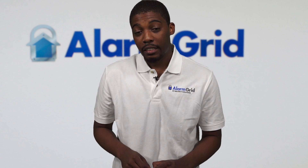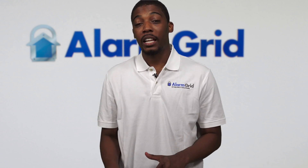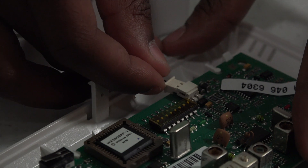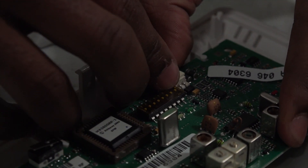Once that is plugged in, you're going to use your backup battery, and you're going to plug that into the two prongs that are also on the motherboard. You take the battery and push the prongs until it's secure.